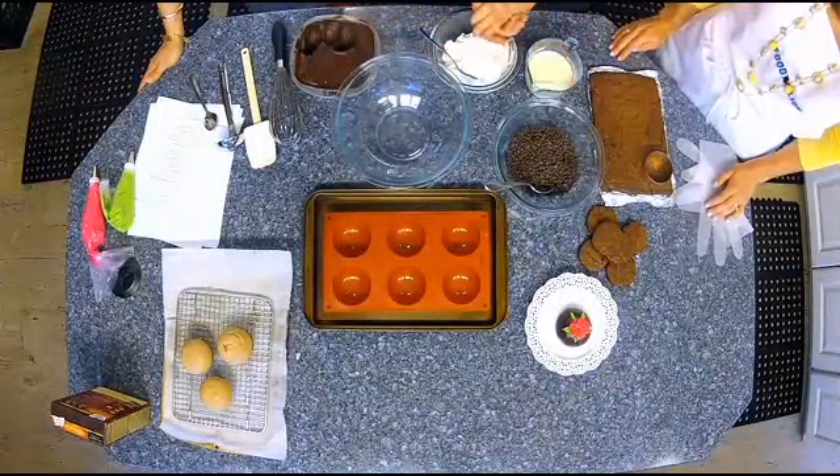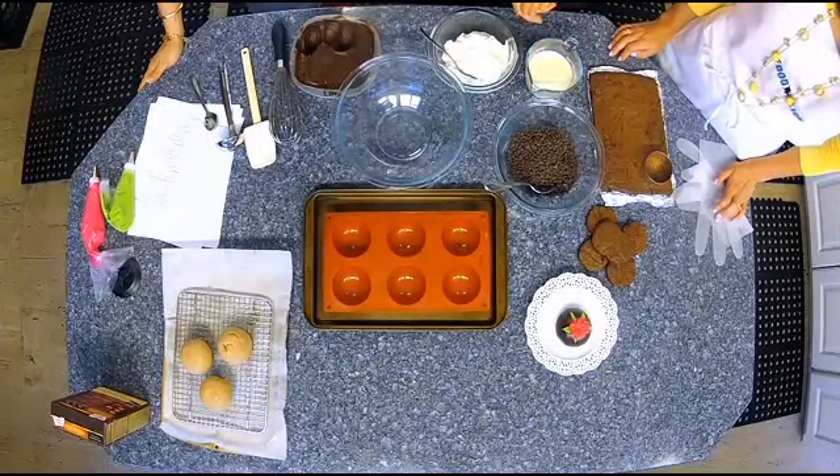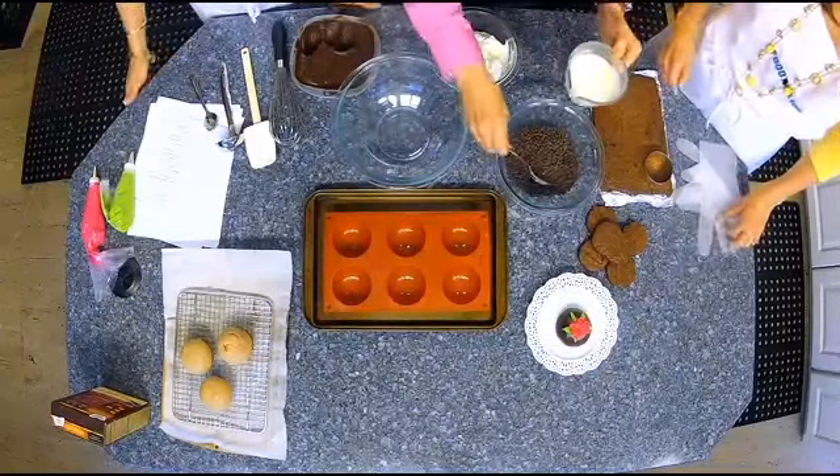What we're going to do is basically a chocolate mousse with a brownie layer, and then we're going to cover it with melted chocolate ganache. Doesn't that sound good? It's all chocolate!